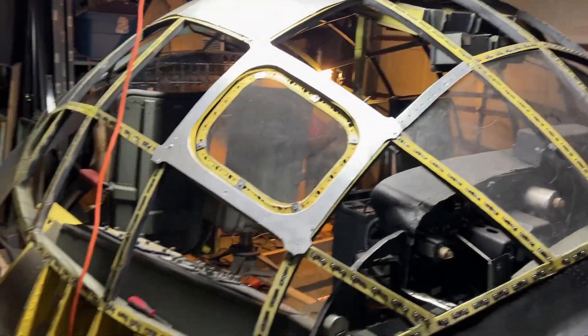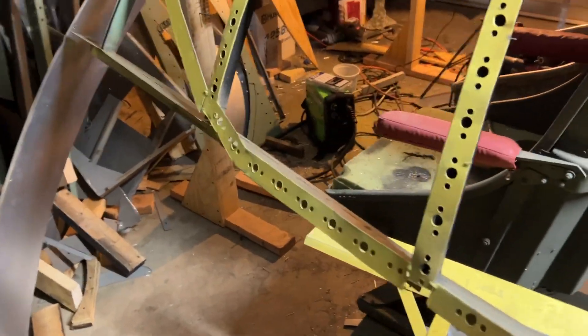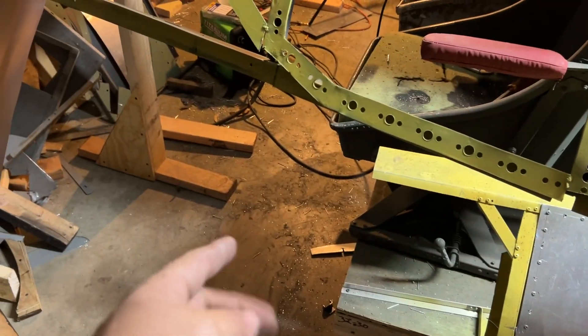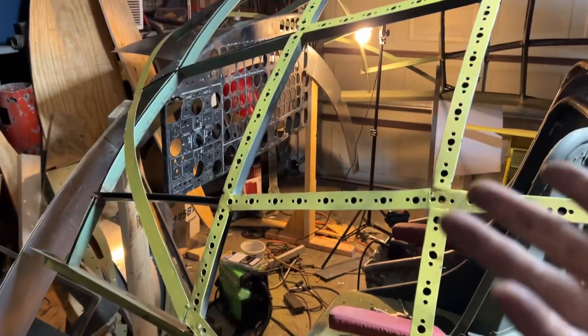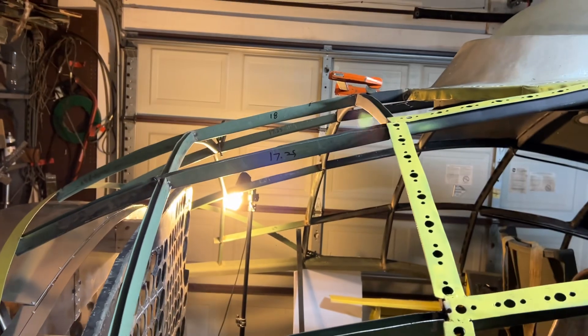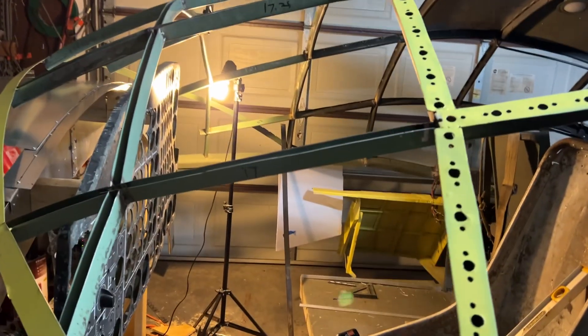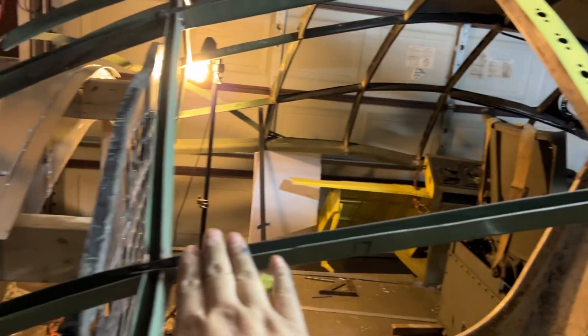I think that's about it for this video. Coming up in the next week, we are going to be building bulkhead 2, 2.1, 2.2, and that will connect with the aft section. To answer a question — how am I going to get in this thing? Like I've said in other videos, this is going to be cut off at 102 inches. I'm building this just to get the rigid form, and once it's all welded I'm going to cut it at 102 inches and then just sleeve it and rivet it.